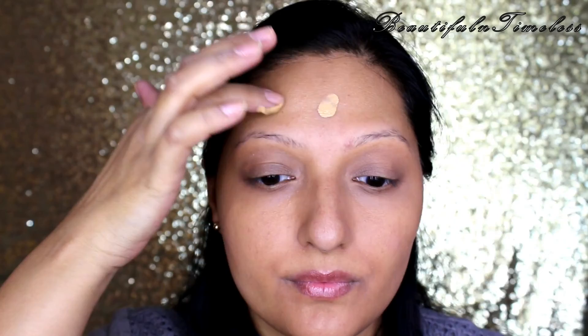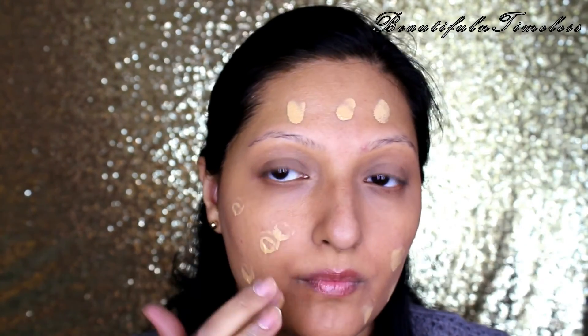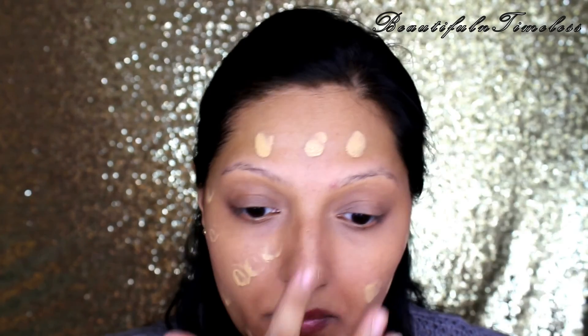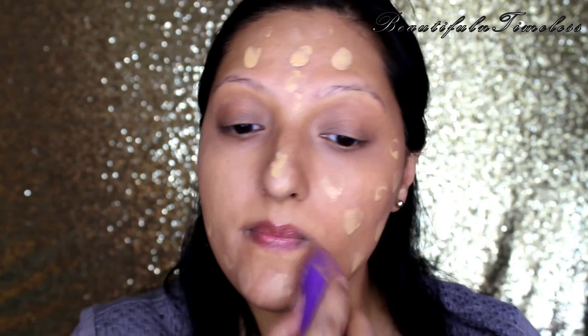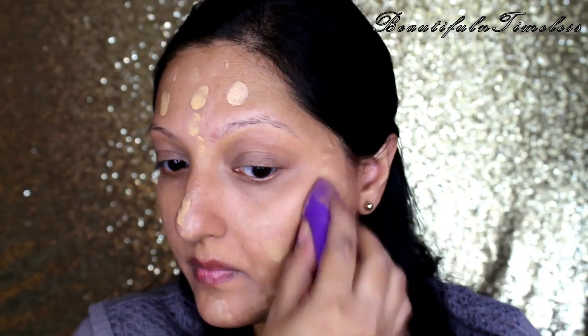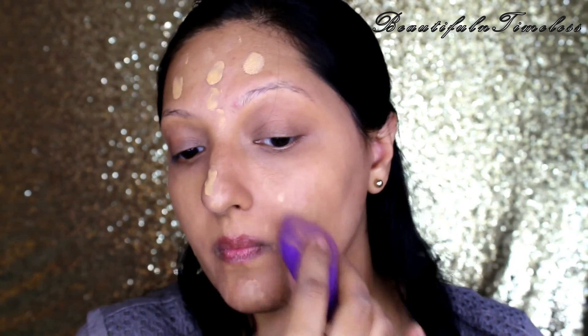For foundation I'm using the MAC Studio Fix Foundation in the shade NC37. This is the first time I'm using this foundation and I'm seriously in love with it. It's high coverage but yet looks quite natural if applied correctly. I'm dotting the product all over my face and blending it with a damp sponge.